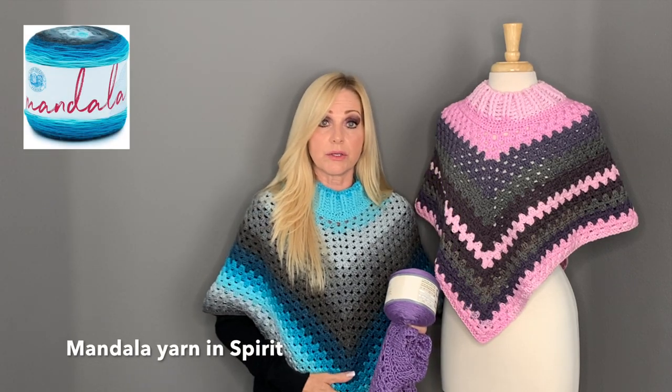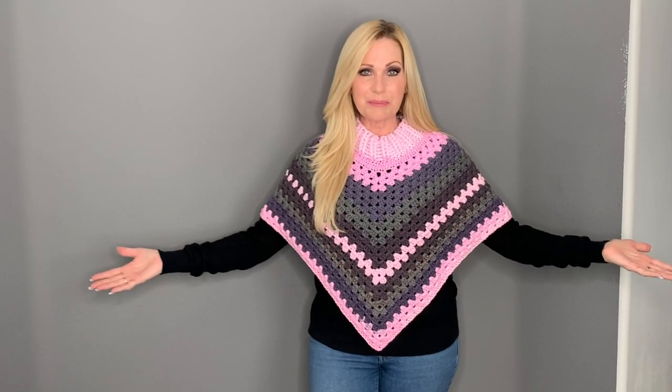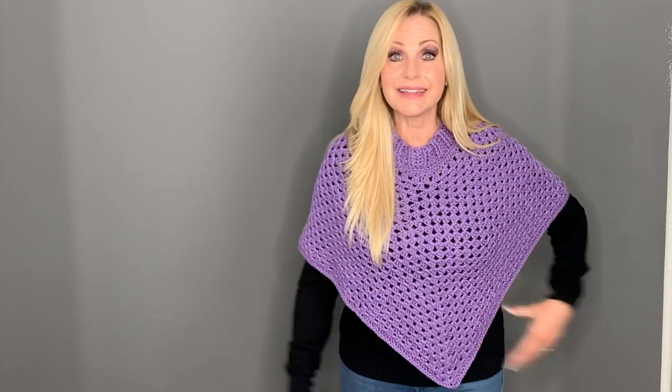This yarn is called Spirit by Mandala yarn. I think you're really going to enjoy making them as gifts for the holidays. These ponchos are completely reversible — there's no right or wrong side. Unless there's a color variation in the yarn, you may need to switch it around so the pattern looks even. Usually it just depends on which pattern you want to see on the front and how the yarns integrate with each other.